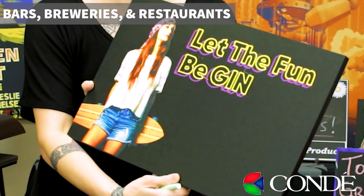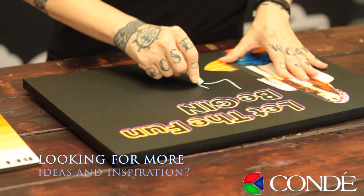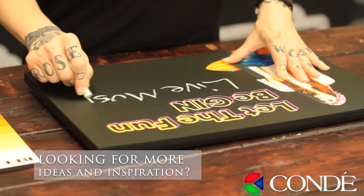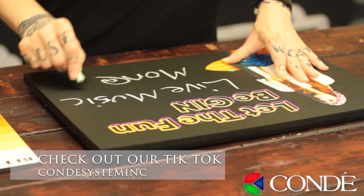Another really great application for these chalkboards would be music venues, bars, or breweries. I have this really cute design that says 'Let the fun be gin,' and I thought it would be cute to say 'Live music Mondays at eight.'